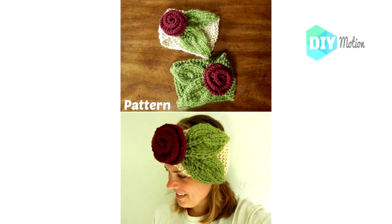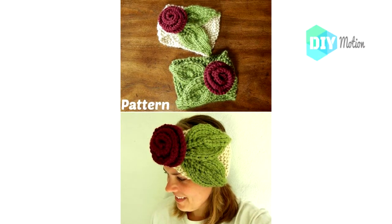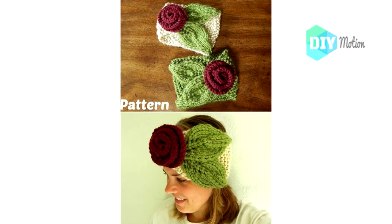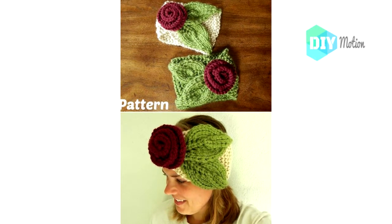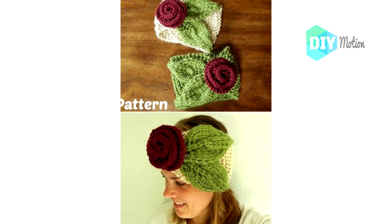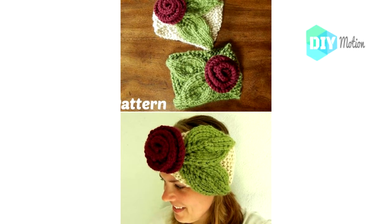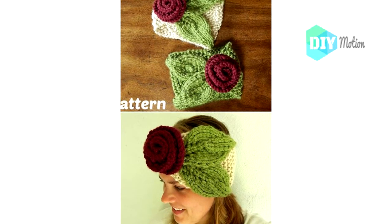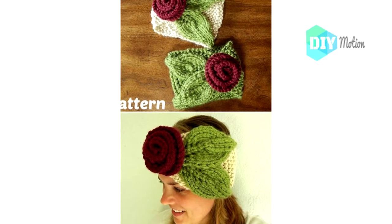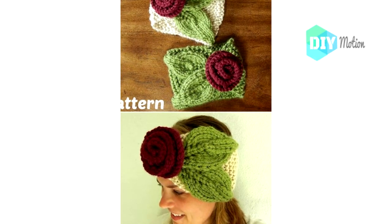9. Beautiful Florid Crochet Headband. This beautiful pattern is available on Etsy for around $5 and it's absolutely gorgeous. These little florid headbands are perfect for little ones, or you can make them longer for yourself. It's a quick pattern because it uses bulky weight yarn, so you'll have it completed in no time. If you want a beautiful flowery headband, you can have it done in about an hour or less.